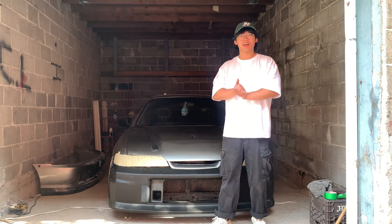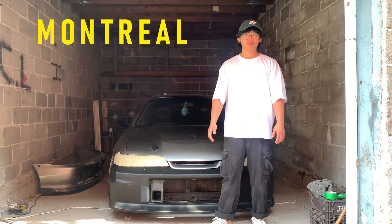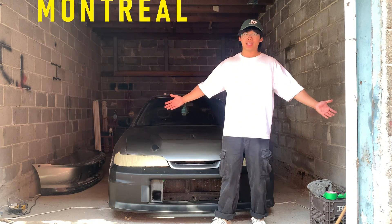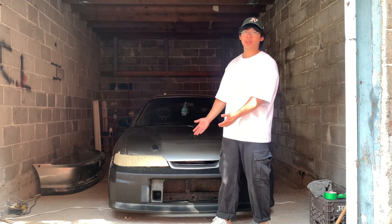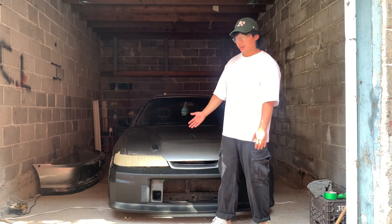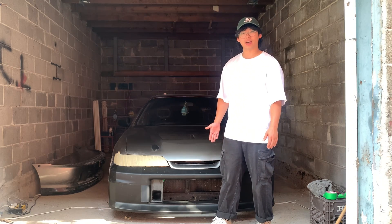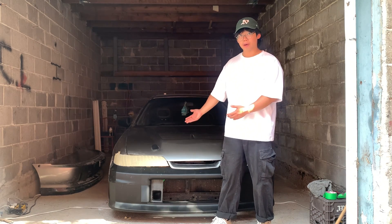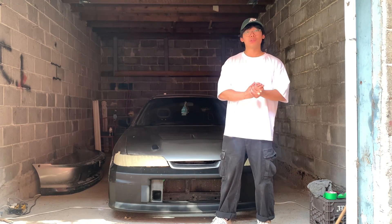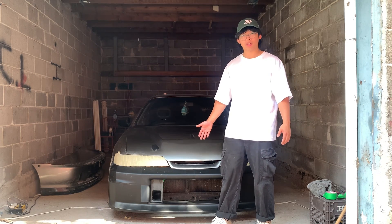Welcome back to the channel, here at the beautiful city of Montreal. This is summer, and behind me I have the newly printed bumper for the Honda Integra DC2. It's made for the time attack build. Today I'm going to show you the design process — from drawing to an actual prototype. Let's go.